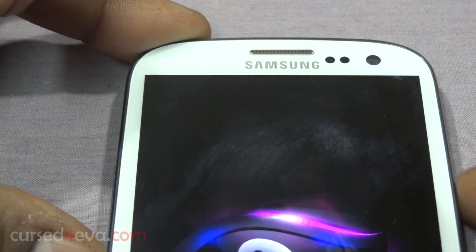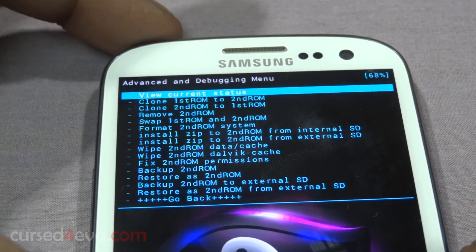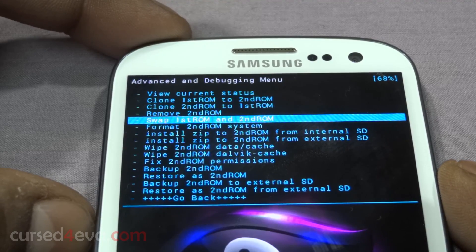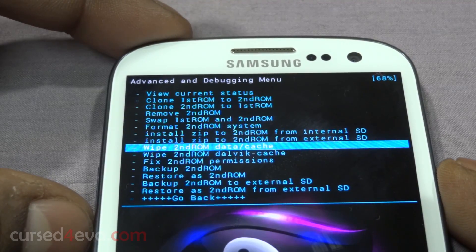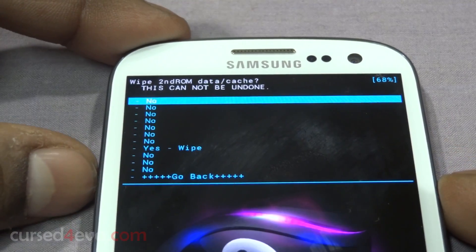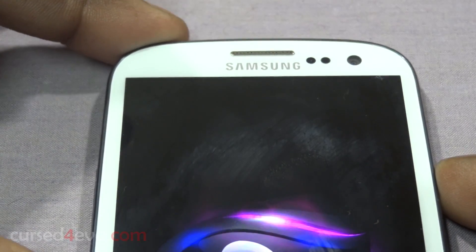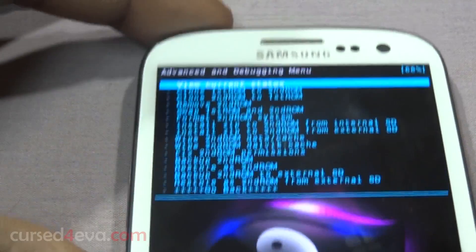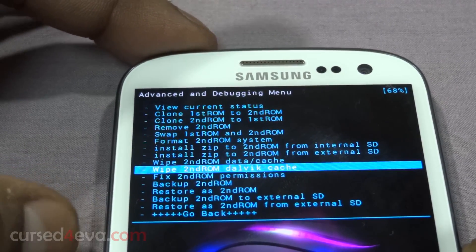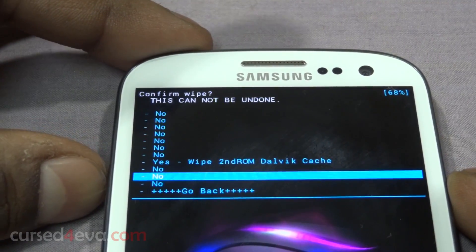Confirm yes to format. Once it's done, go down and select 'Wipe second ROM data/cache' — you need to do this even if it's the first time you're installing the second ROM. This is going to be the procedure every time you do it. Once done, again wipe the second ROM Dalvik cache.